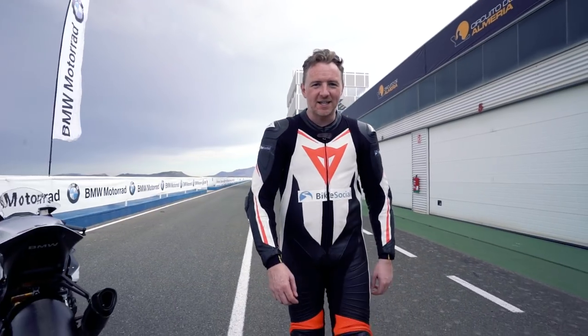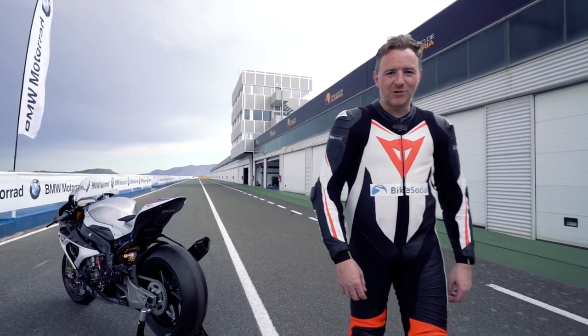Hello and welcome to sunny Spain. Here we are at Almeria. I'm Michael Mann for Bike Social, and today I get to be a very lucky man, because there aren't many people outside the World Superbike and MotoGP paddock who have ridden anything as extraordinary as what I get to do today. It's the BMW HP4 Race.